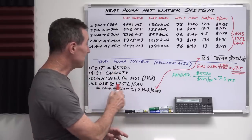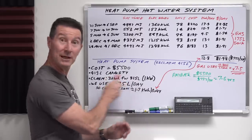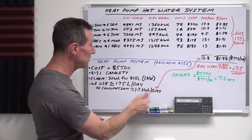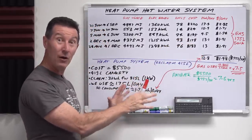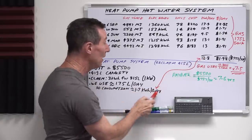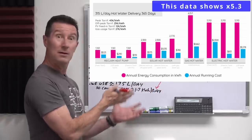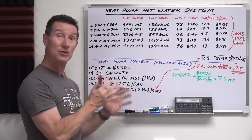Assuming we use 175 litres per day, the consumption is 1.7 kilowatt hours per day based on Reclaim's figures — though I haven't measured it yet and it may change. Comparing that to gas: it's about seven and a half times more — 12.8 kilowatt hours per day for gas versus 1.7 kilowatt hours per day for the heat pump. Gas is even worse than just a regular straight-element electric hot water system.